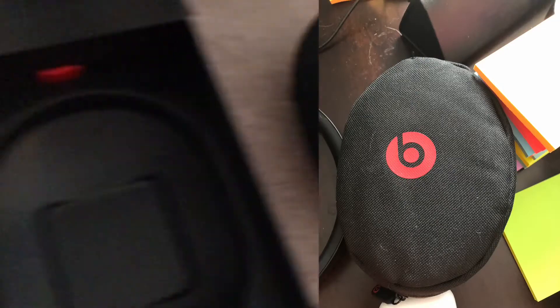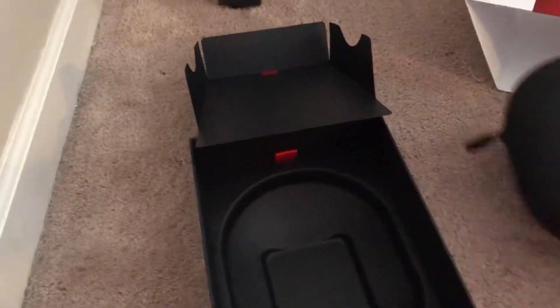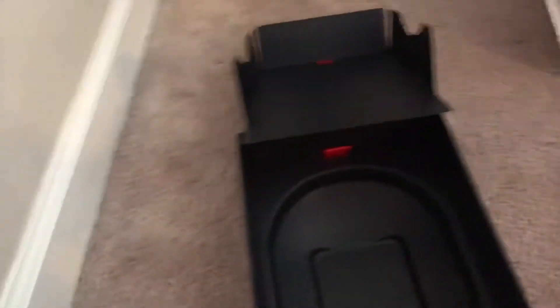It's hard shell, so it's really protective — unlike the Beats Solo 3s, which have a good case but it's not as protective as this. I like how they added that. Let's see what else we have under.